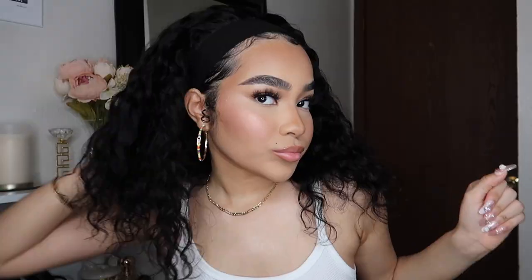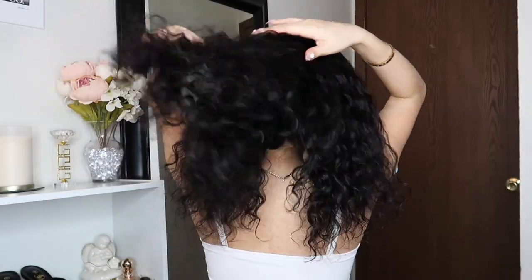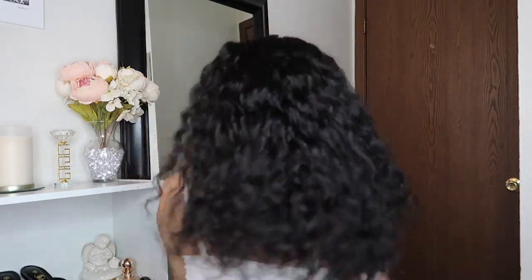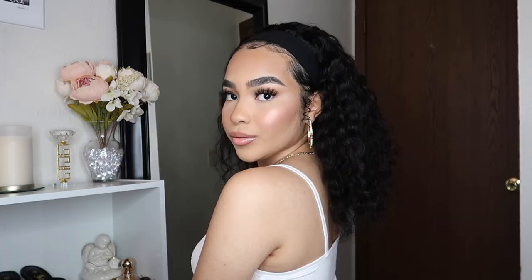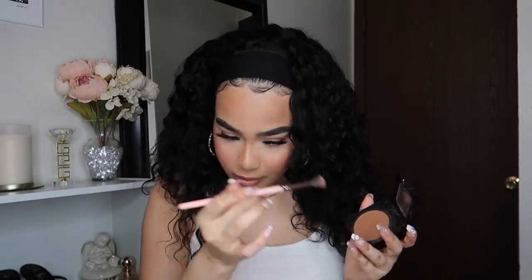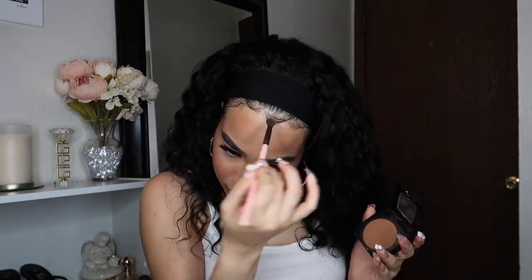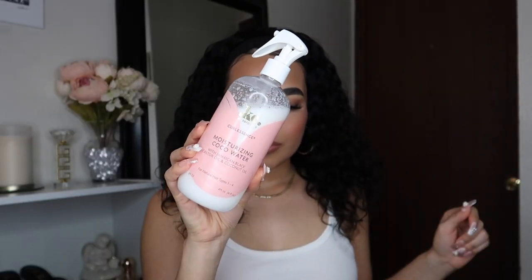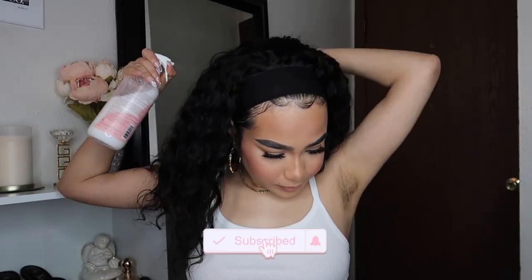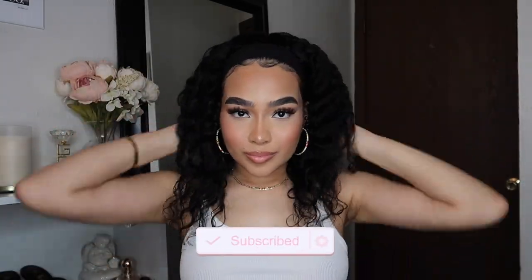Look how natural it is on me! I like how I added the curls and did my edges — it just looks very, very good. This headband wig is very full. The curls are very soft and give more of a laid-back type of vibe since they're looser and have a softer look. I need to mention that this hair is 100% human hair, light and heat resistant, and it is 16 inches. Now I'm adding bronzer to my edges, and then taking my Care Care Cocoa Water to add some moisture back into the curls.